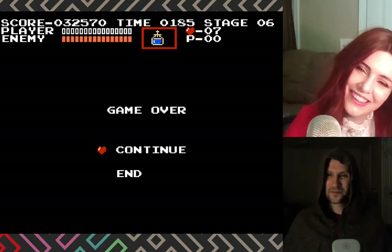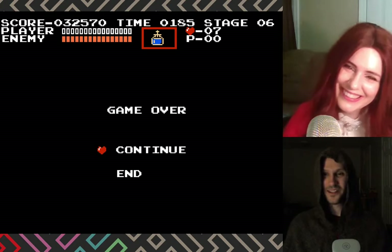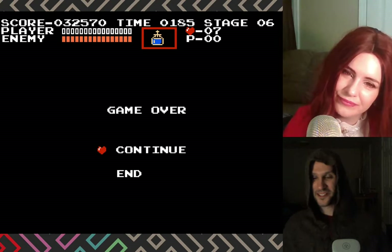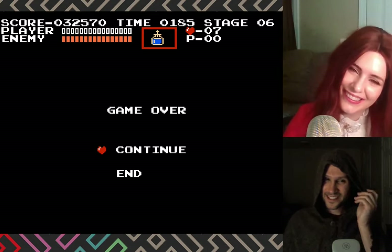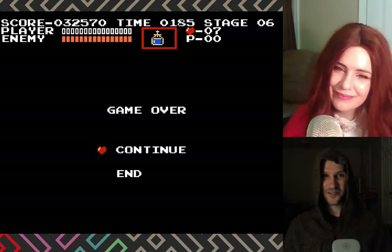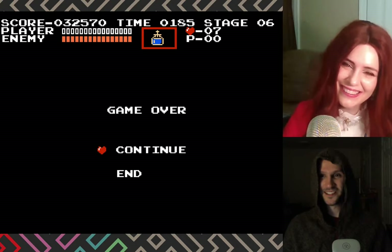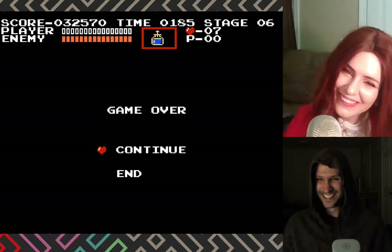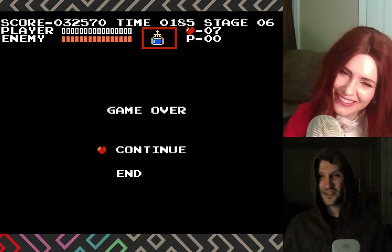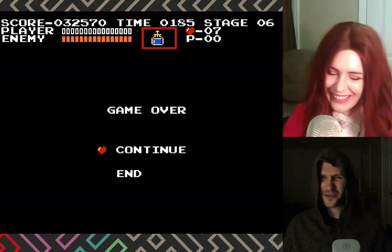You just fall like a rock - that was an interesting choice with the physics. I wonder if that was on purpose. Picture a world where the developer - the poor single person working on the code, because that's how it was back in the day, one or two people - and he's like 'okay, gotta get him to be able to walk up the stairs.' So he spends however much time getting him to walk up the stairs, and then he finds out he just falls through the stairs if you don't do it right. And then he's like 'I'm exhausted, I can't - sorry, this is a gameplay mechanic now.'